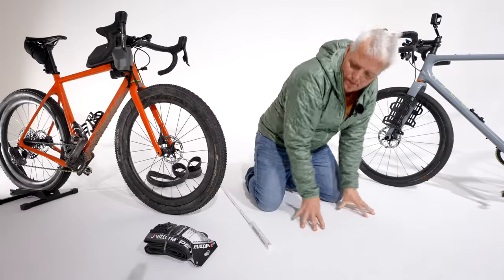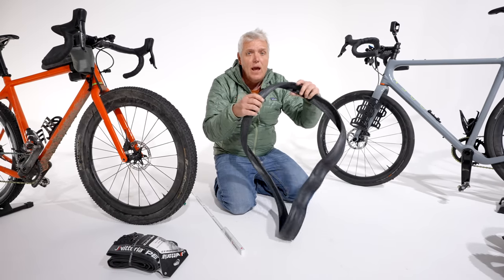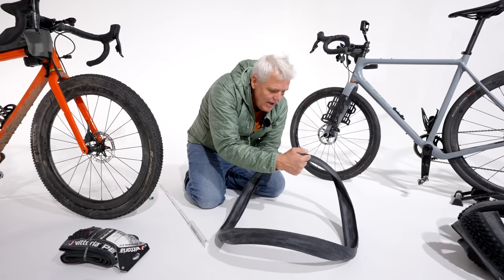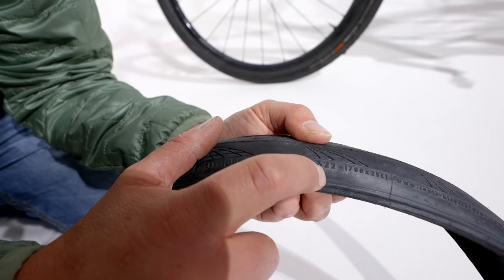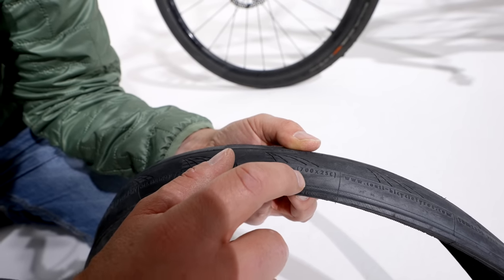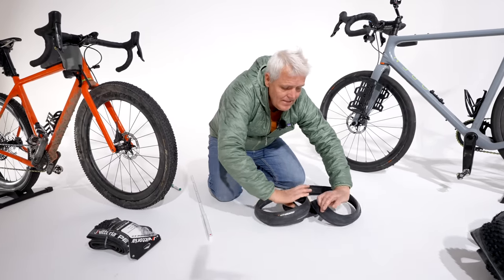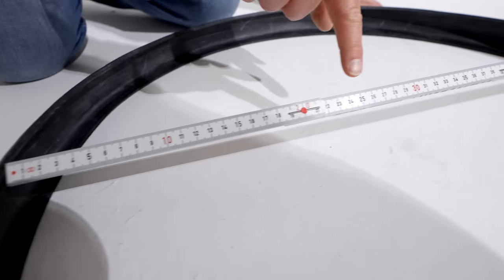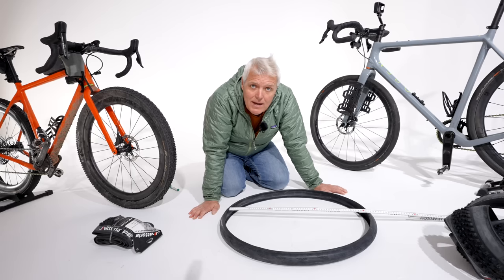Jetzt der Rennradreifen von Continental. An der Seitenflanke findet ihr — wenn auch kaum lesbar — den Maximaldruck und die Maße: 25-622 als ETRTO und daneben 700×25C in der französischen Bezeichnung. Auch hier messen wir den Reifeninnendurchmesser: ungespannt ca. 615–620 Millimeter. Wenn der Reifen gespannt auf der Felge sitzt, sind es genau 622 Millimeter. Nichts Kryptisches.